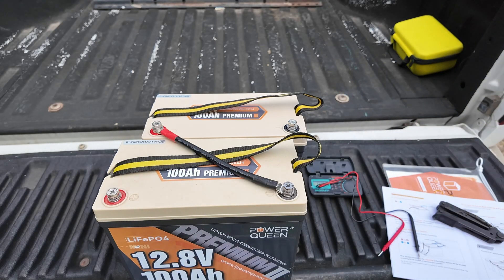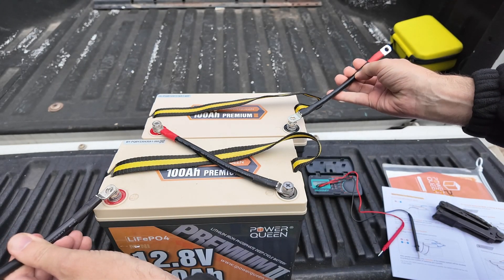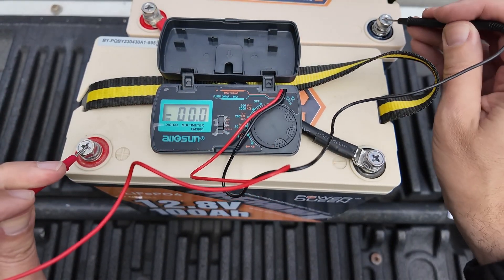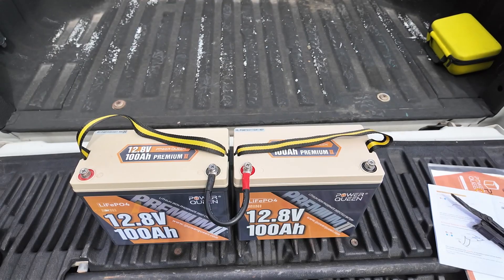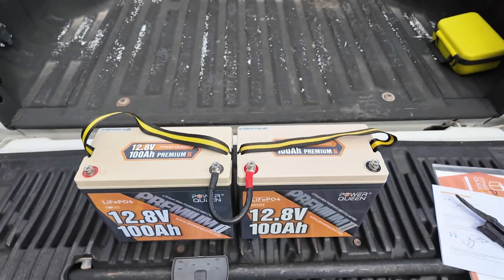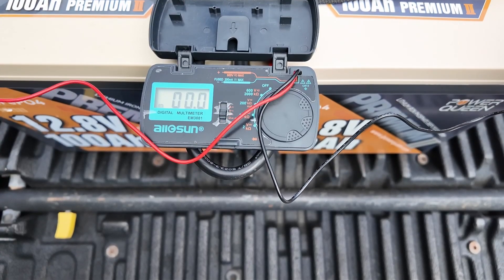Now those batteries are connected together and you can connect your positive load up to the positive side and your negative load up to the negative side. Let's see how much that measures out — 26.4 volts. Here is another way you can lay these batteries out in series that makes a little more sense because the batteries are in a straight line. We'll hook up the positive to the positive and the negative to the far negative — and we're at 26.4 volts on the meter.